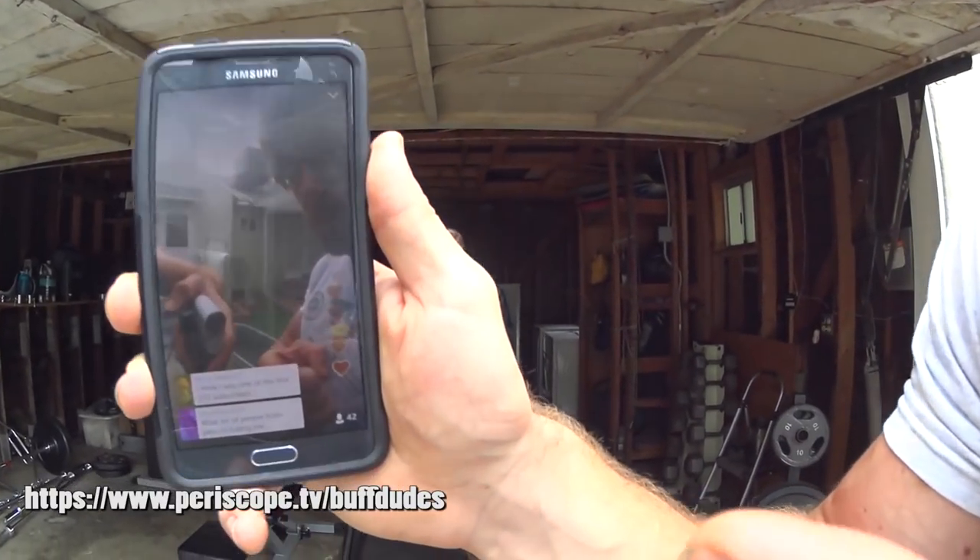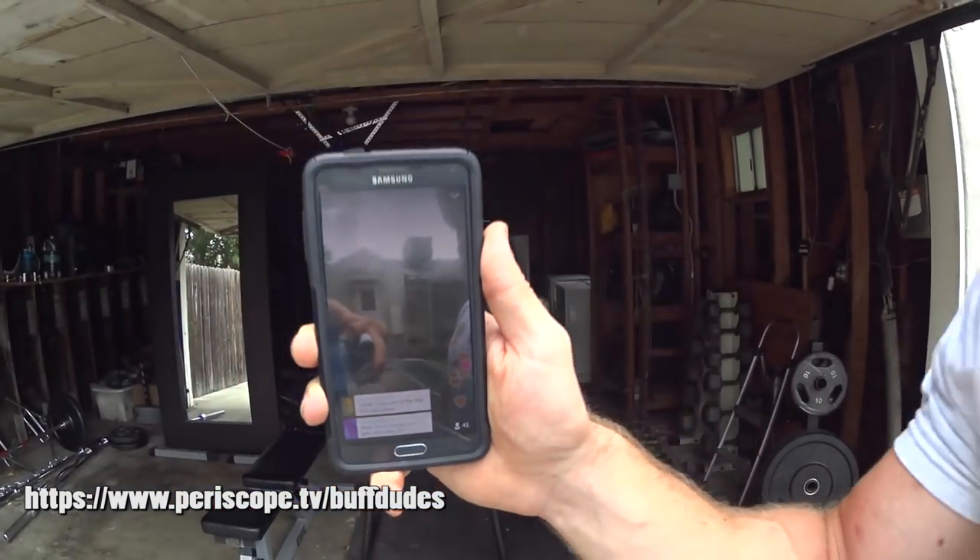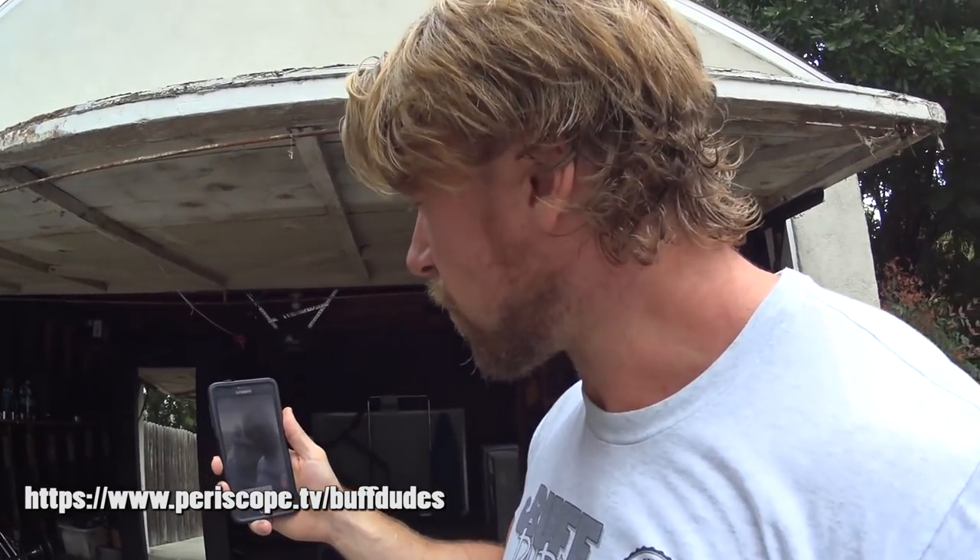We've actually got a little dual action going on here, because we're recording for our Buff Dudes workout channel and also recording live on our Periscope. Buff Dudes on Periscope — if you want to check us out, we'll be doing some live streaming, which we're doing now for all you great dudes and girls.